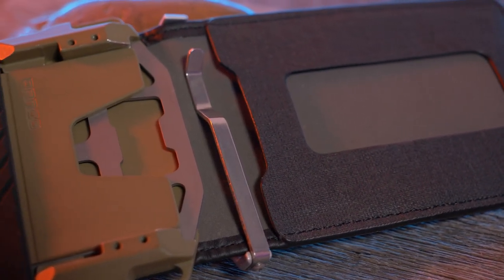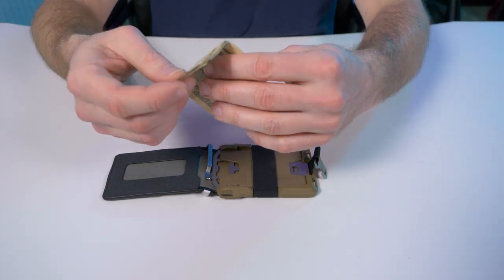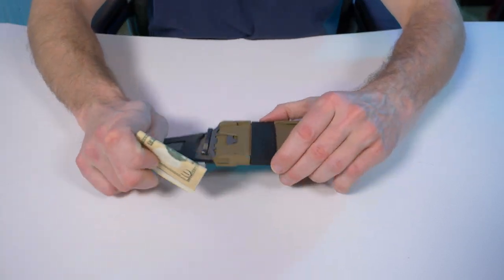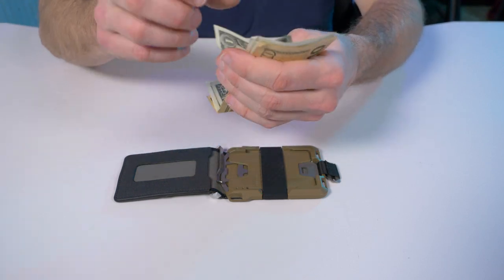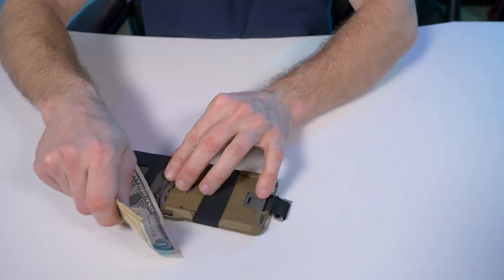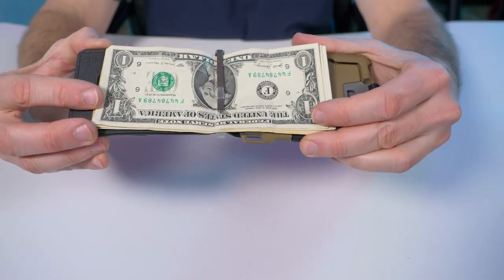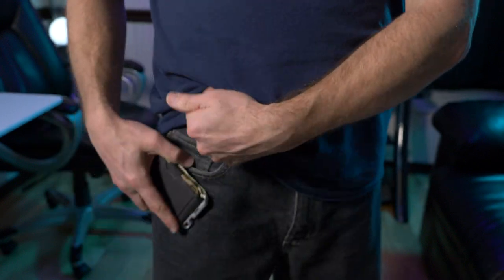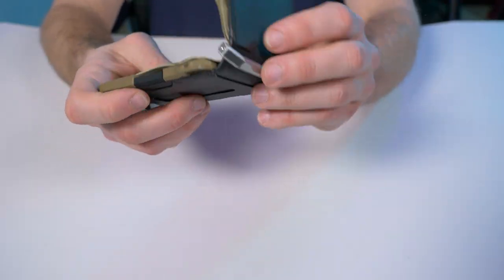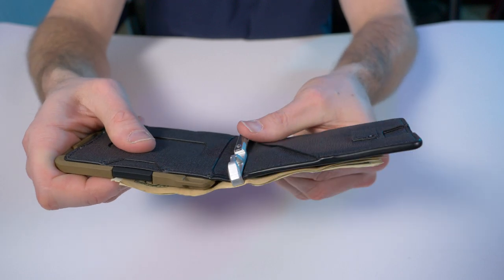When you open up your M1 bifold, now you have yourself a convenient cash-carrying solution. If you didn't have this pocket clip inside your bifold, you'd have to fold your money into quarters and stuff it under the silicone band — which is fine, that's what it's designed for — but if you're not a fan of folding bills into quarters, that's the nice thing about this clip. You take your bills, slide the clip right in there, and boom — just like a traditional bifold wallet. This is one of the best cash-carrying solutions I've seen in a long time.